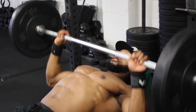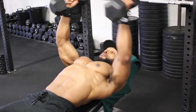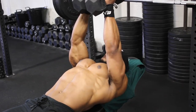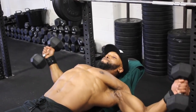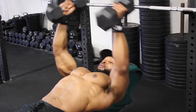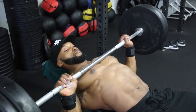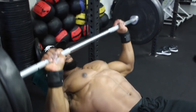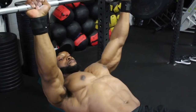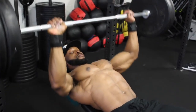After 15 reps on the bench, superset with dumbbell flies at a two-second eccentric and a two-second squeeze of the dumbbells at the top of the movement. You'll do 12 reps of dumbbell flies on all four sets. Moving to the second and third sets on the bench press, we're aiming for 12 reps at a three-second eccentric tempo. Watch how slowly I'm lowering the bar, making sure to maintain tension on the chest throughout.